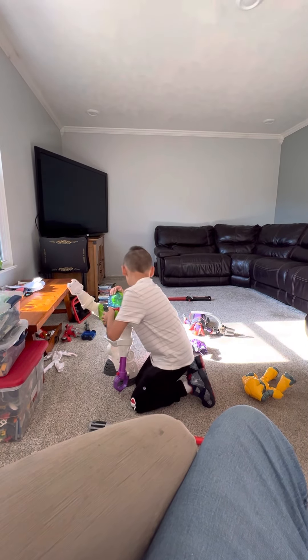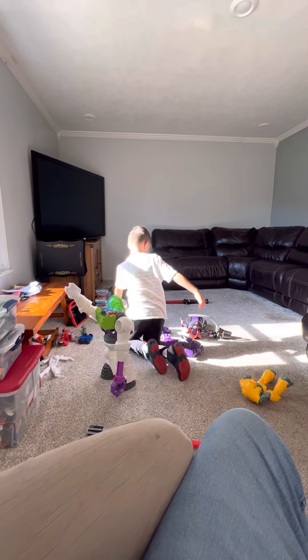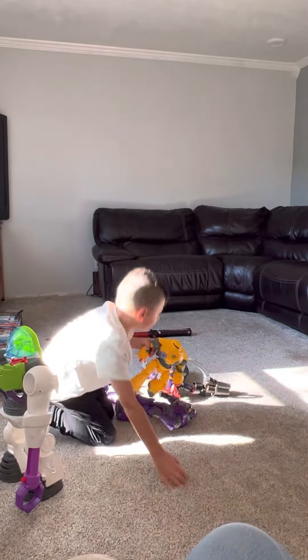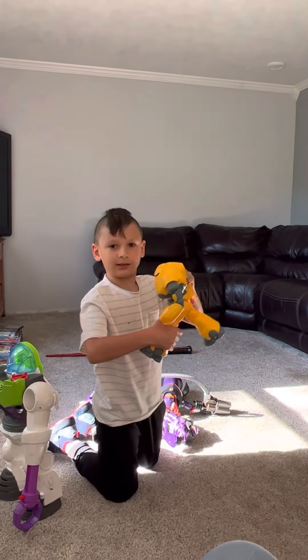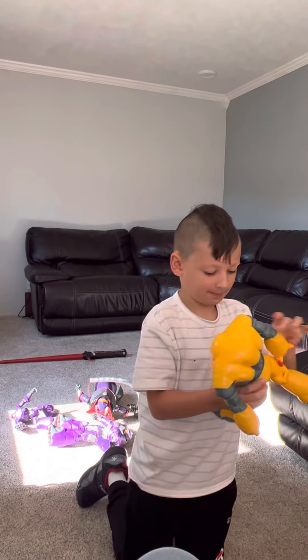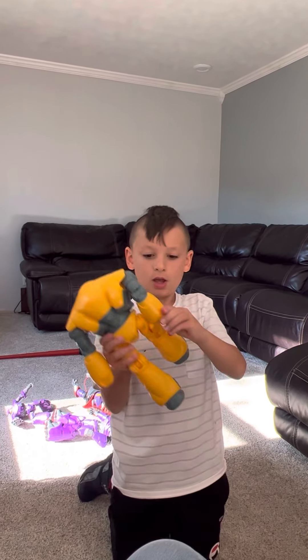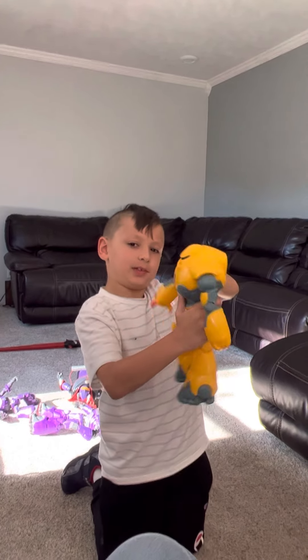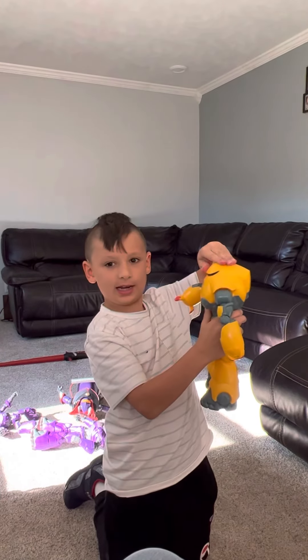And this is Icy Clops. We got this at Disney, right Dad? The hands can move when it goes up and down, and the head can turn.